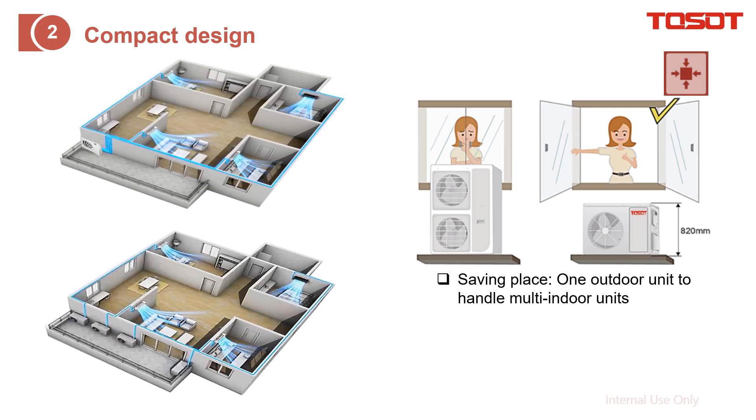Compact size: just compare these two diagrams. For the same apartment, this configuration already uses one outdoor unit to provide capacity for four indoor units. But for this other configuration, you need to install four separate outdoor units for different capacity requirements. With the multi-zone approach, we can save space.